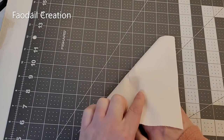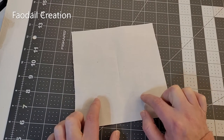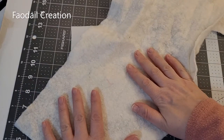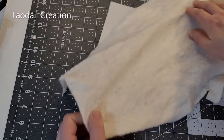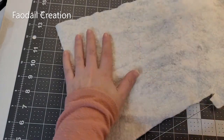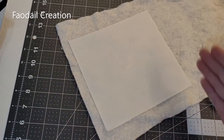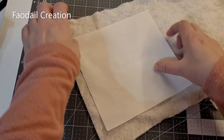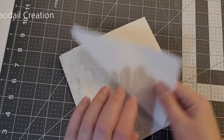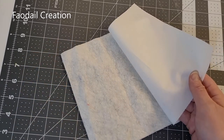We are also going to need a piece of batting, and I would suggest cutting it to seven by seven to match the top of the pin cushion. This is a great use for any scrap batting left over from your quilting projects, and these pin cushions make perfect little gifts. I'll place this on top and cut around it. We don't need the batting quite yet, so I'm going to put it to one side while we get our design onto the front.